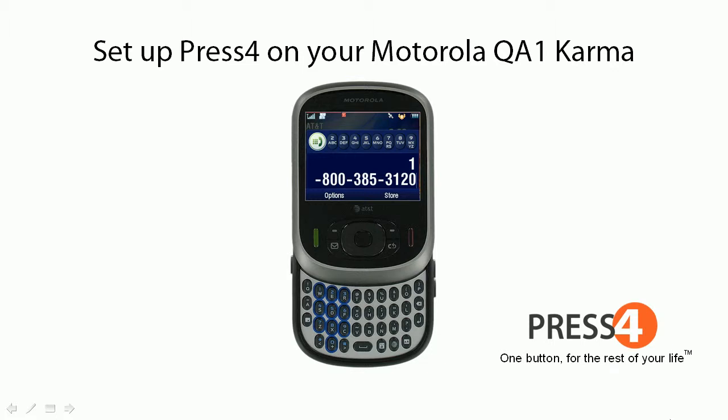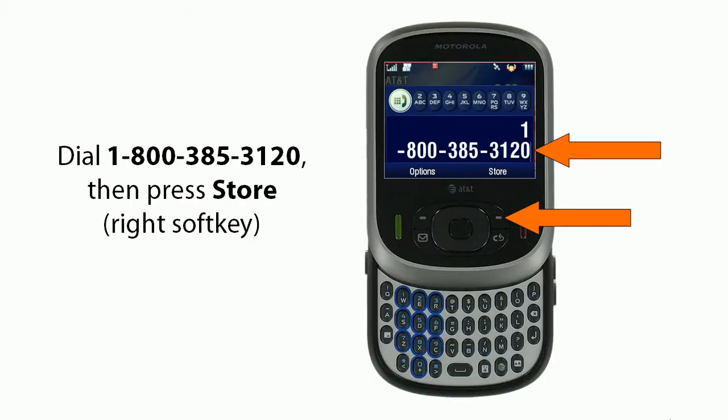How to set up Press 4 on your Motorola QA1 Karma. First, dial 1-800-385-3120. Then you'll press Store, which will be your right soft key.